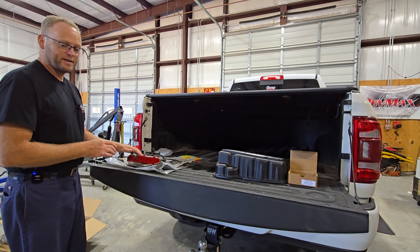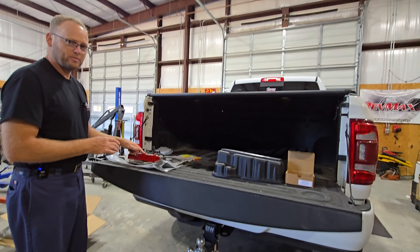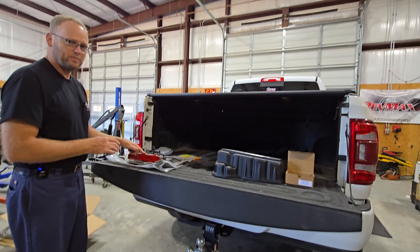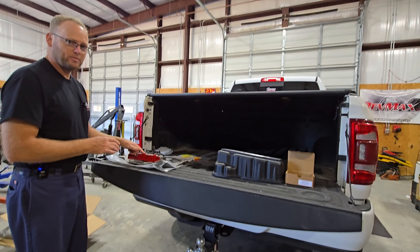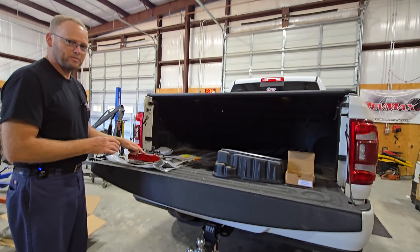This allows us to add more line pressure especially with our custom tuning, and it will add longevity to your 68RFE. Stay tuned guys — we're going to get this installed on our truck in the next few days. We'll do an installation series video so you can see how it's done, and then a performance data video showing how it performs after the install. As always, thanks for following along. God bless each and every one of you and we will see you again soon.